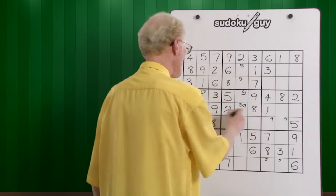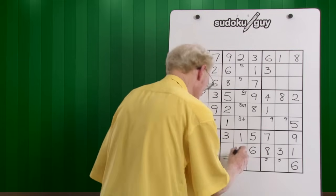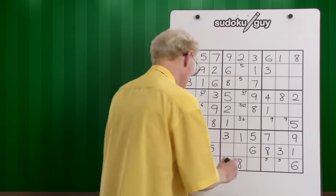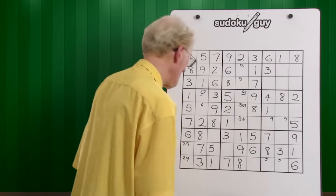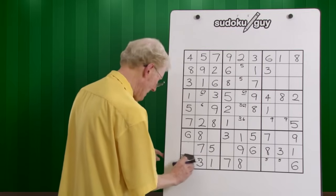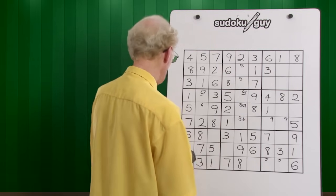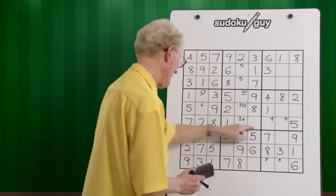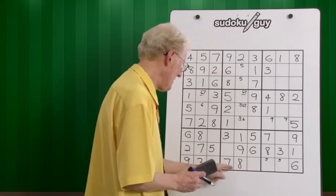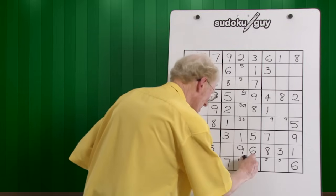Eight — here's an eight on the left. One of these is an eight. It cannot be there because of that eight, so it goes there. Nine — we have a nine on the left, nine on the right. The center — it has to be in the center. There it goes. What has that ramification got? This nine means that this becomes a two, and this becomes a nine. In this block, there are only two spots for the two, and it cannot go there. So it must, by logic, go there.